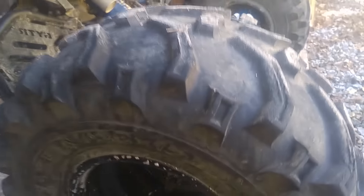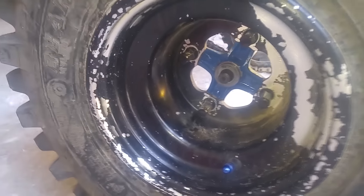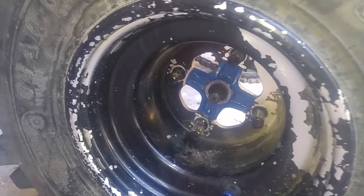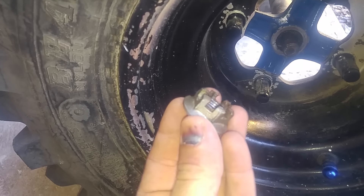We couldn't find the nut when we were out there. Crazy D did find the washer, so I got that back on there now. And then I found this washer in my stuff because I'm kind of a Yamaha parts hoarder.